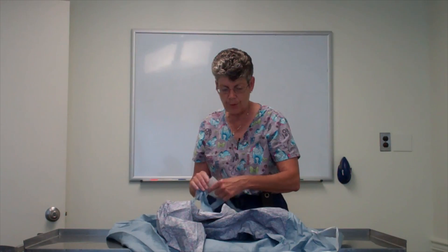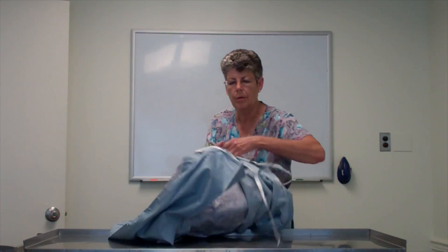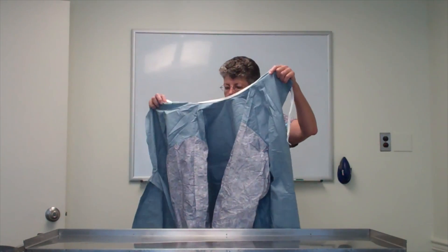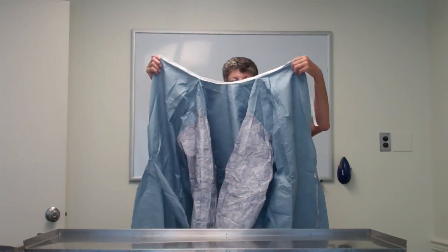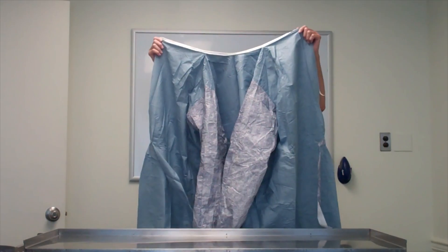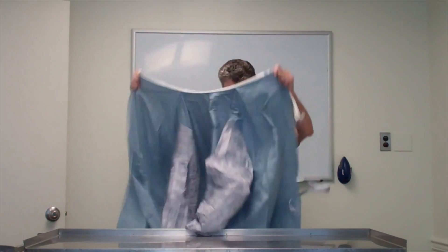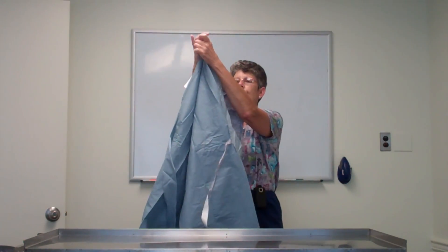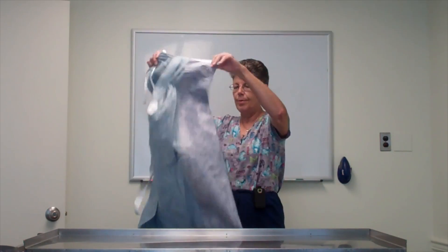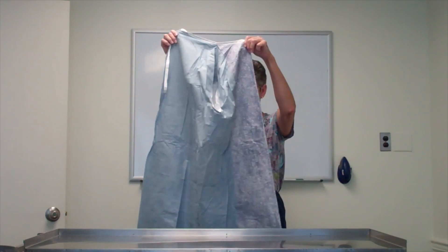Okay, again now to refold this properly, these arms have to be outside of that tie — like this. At this point, you're holding the top of the gown and you shake everything down. You're going to fold the gown in half, working at the top — the inside middle of the gown. So you're going to fold the gown inside out.